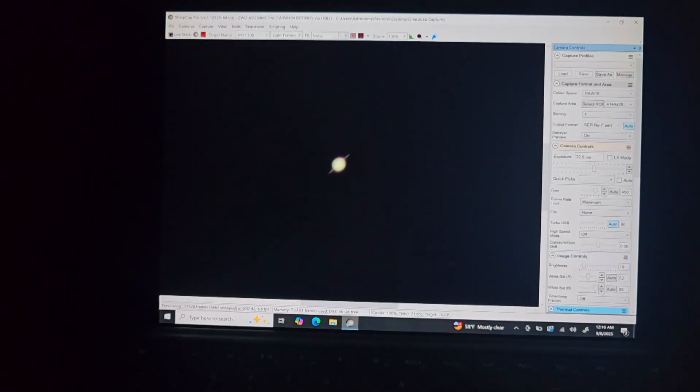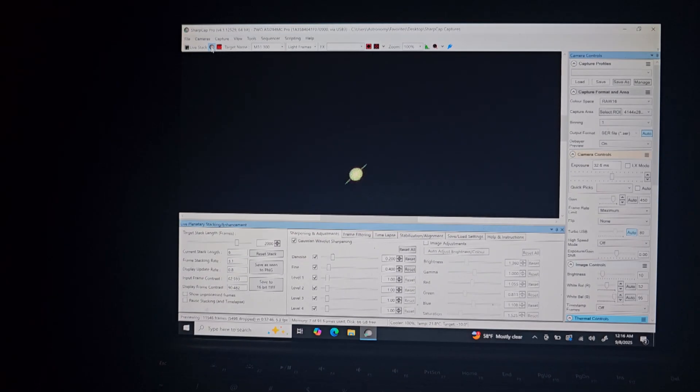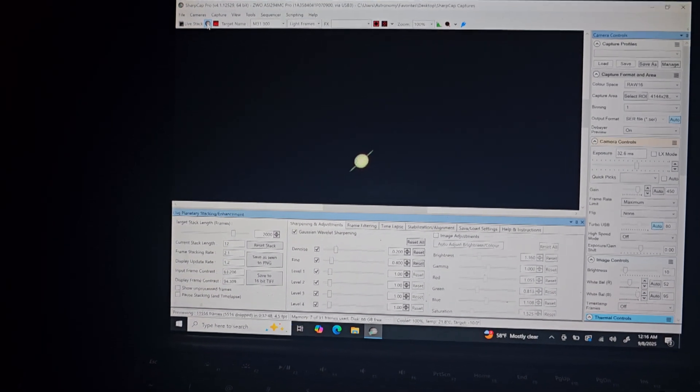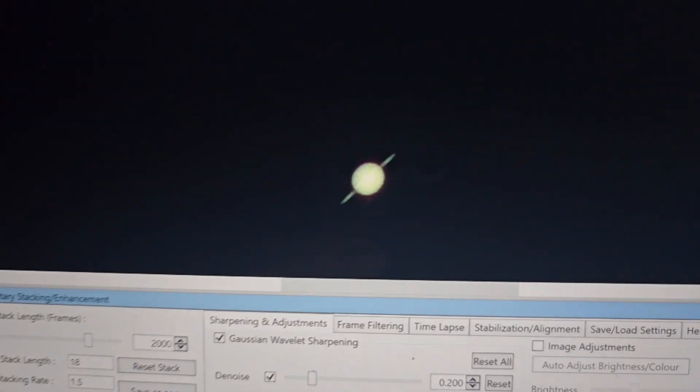Next up we have Saturn. This scope is not optimized for planets due to its short focal length. This view was actually taken using the 4x TeleVue Powermate Barlow to get this view of Saturn, which still turned out pretty cool really, for such a small telescope.